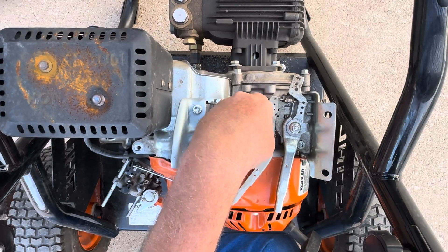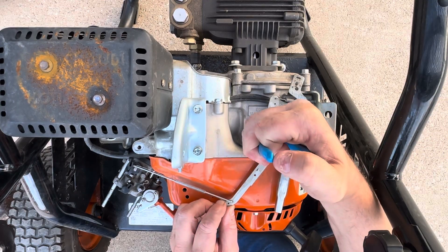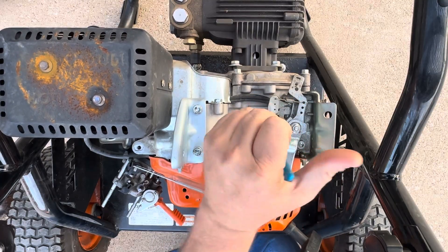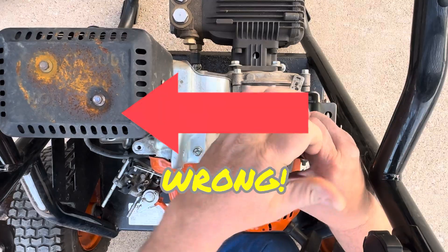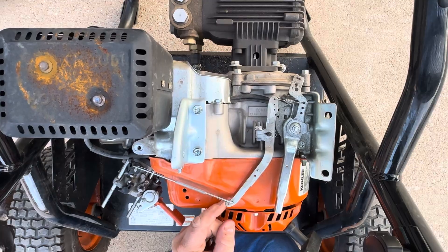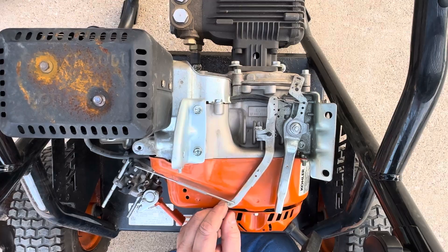I'm going to loosen off on this just to show you that this center pintle will move either way a long ways. If you were to go the wrong way with this — let me do it the wrong way — if you adjust it incorrectly, it's going to be stuck. You won't be able to move it because the end of this rod is literally being blocked by something in there, like the engine block.